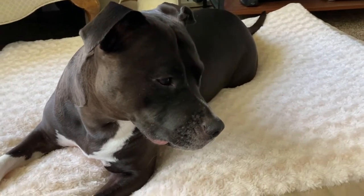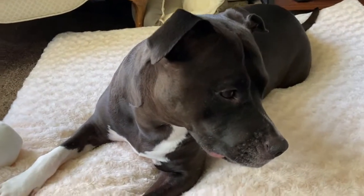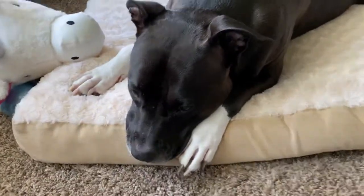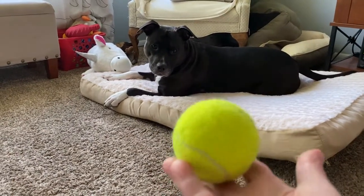I think we need to work on our fetching skills because she's not going to go get the ball. Oh, really? You're not going to go get the ball? Oh, my goodness. Now you're going to pout? Yes. I fetched the ball.